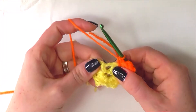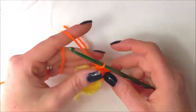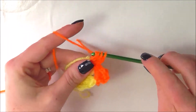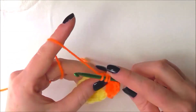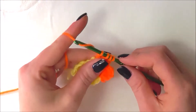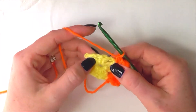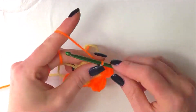I'm now going to move on and find my next chain 2 space. I'm going to do a single crochet into it, followed by a chain 2, then a 3 double crochet cluster, chain 2 and single crochet into the same chain 2 space. I'm going to repeat that for all the chain 2 spaces around, so at the end we'll have another 5 orange petals.